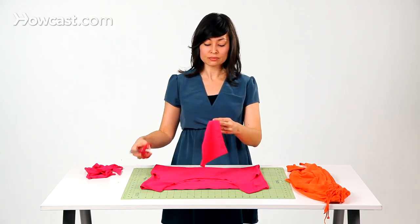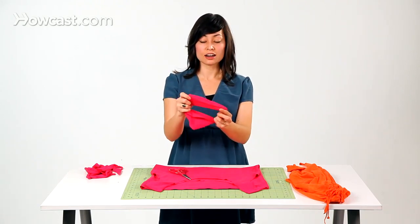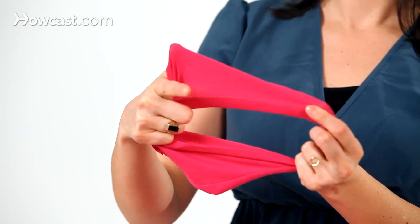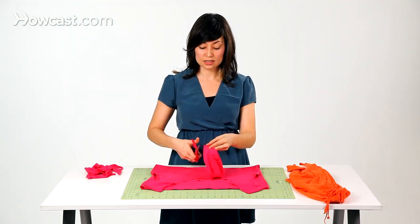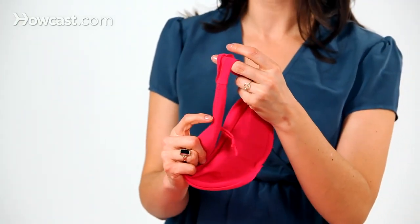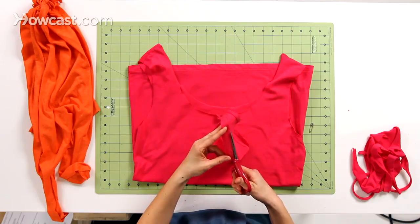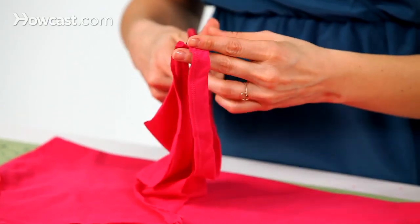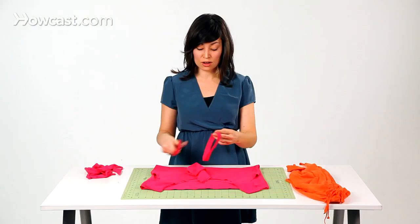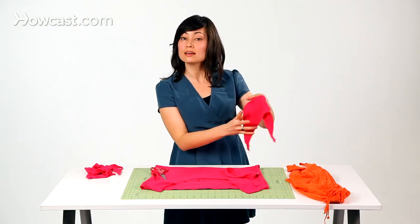What I like to do is cut off the sleeve hem. You'll see right here the hem of the sleeve, and I want to cut just to the side of it so that I keep that stitching in with the hem. We'll cut all the way around. Now if you're working with a t-shirt that doesn't have a hem, you can make the same tie out of the body of the sleeve — that's fine too.